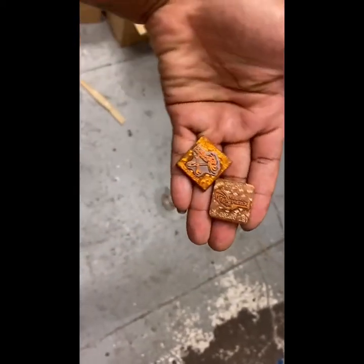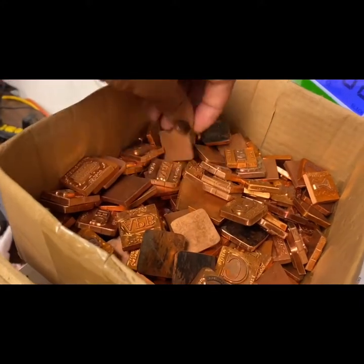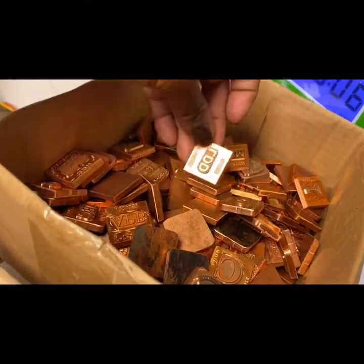These are two stamps that I made. I have more in a box from different companies that I made, so here they are.